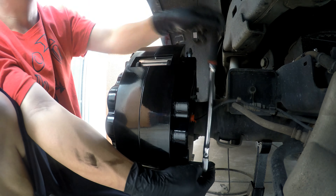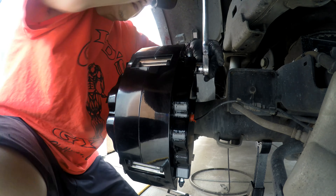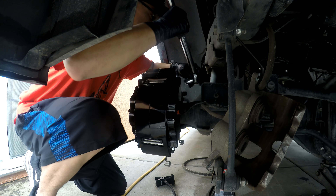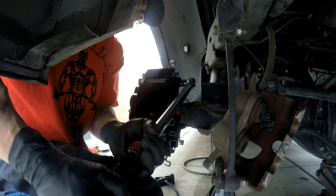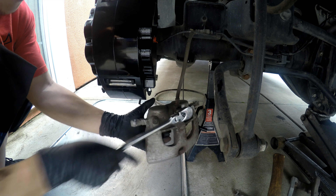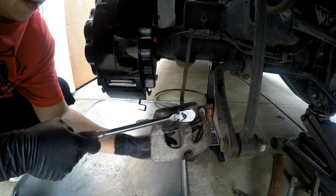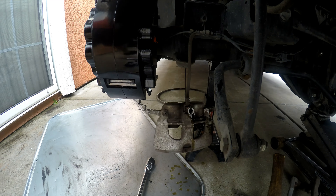Here's your new big brake caliper. We're gonna go ahead and slide it in — it doesn't have a bracket anymore because these are fixed calipers. We're gonna go ahead and line it up. The torque for the mounts is 150 foot-pounds.